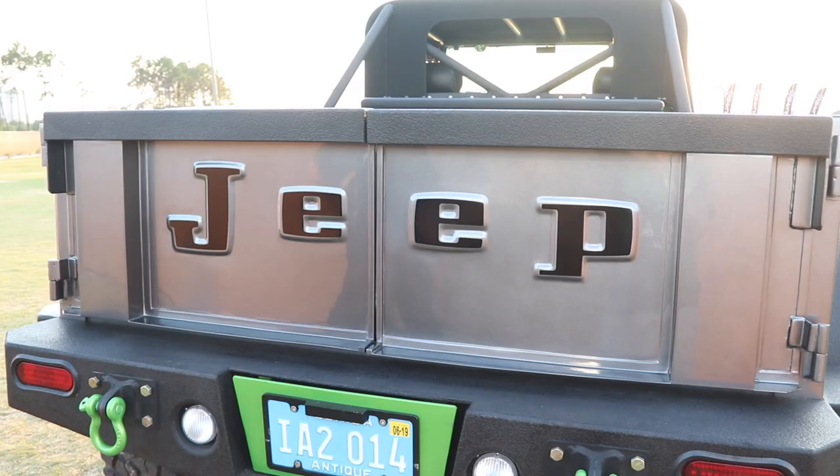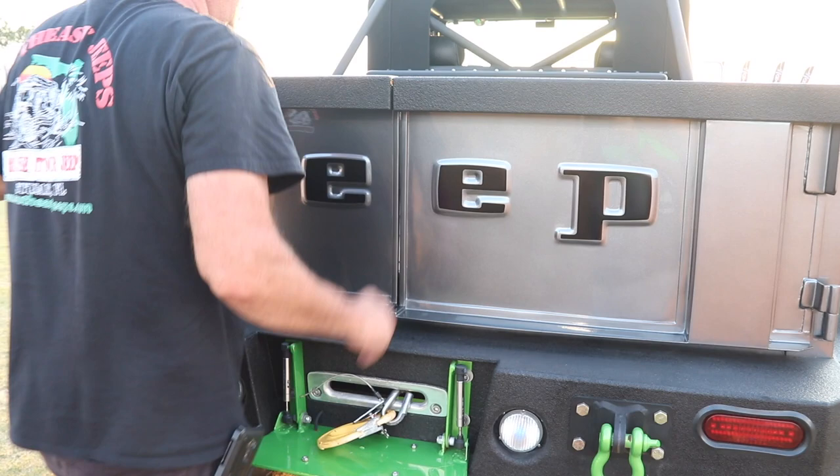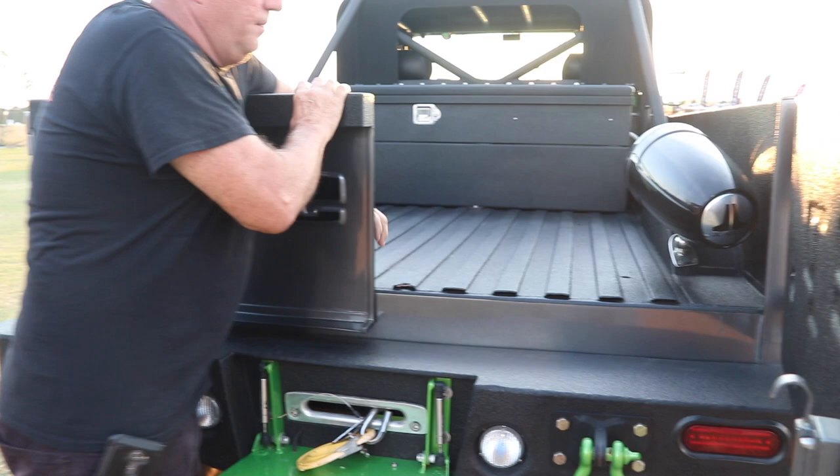In the bed, we have a gas tank with a toolbox on top of it, with an amp and speakers mounted inside there as well. And those two bottles in there — those are little nitrous bottles for a little extra fun.